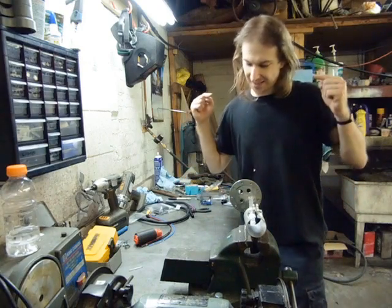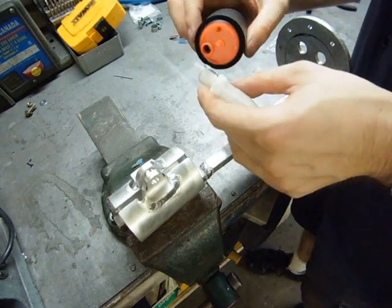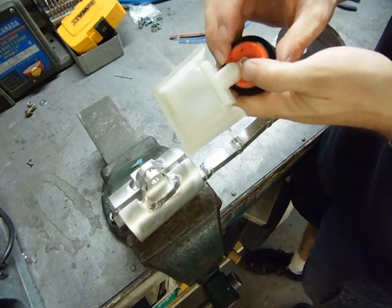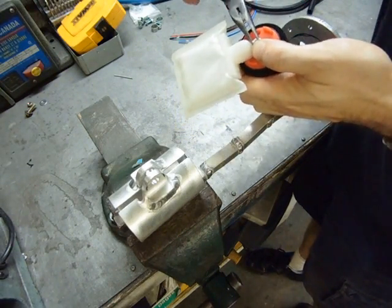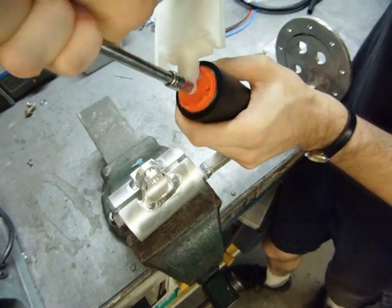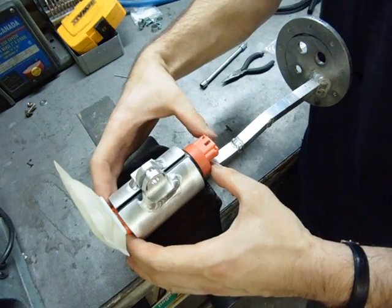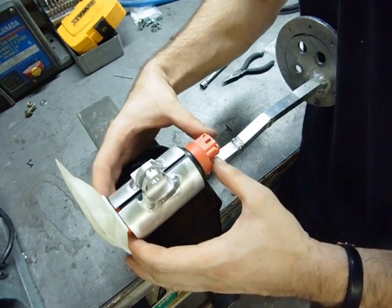Now this thing is ready for final assembly. The fuel pump goes in first, but before it gets slipped in I need to install the pickup sock, held on by this little irritating plastic retainer. Push that on with a socket — there we go. Then the fuel pump just slides right in, lining up the centerline with this slit. I've already pre-measured where it has to end up.